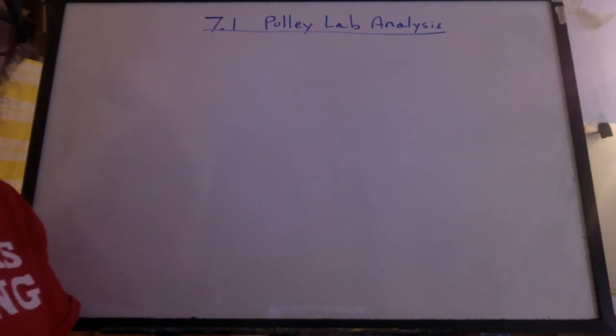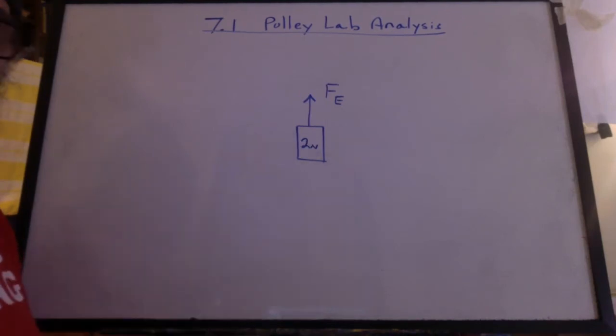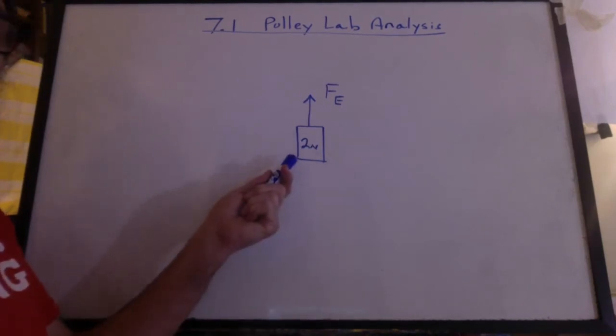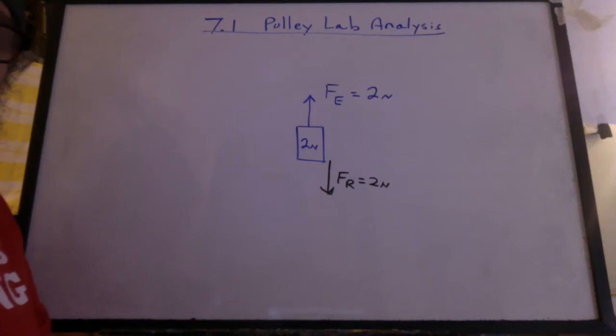You've done the pulley lab. Let's now have some analysis. I'm going to lift the 200 gram mass. I'm going to round off the weight to two newtons. Just to lift it straight up, my effort force would have to be two newtons. The resistance force would be two newtons.